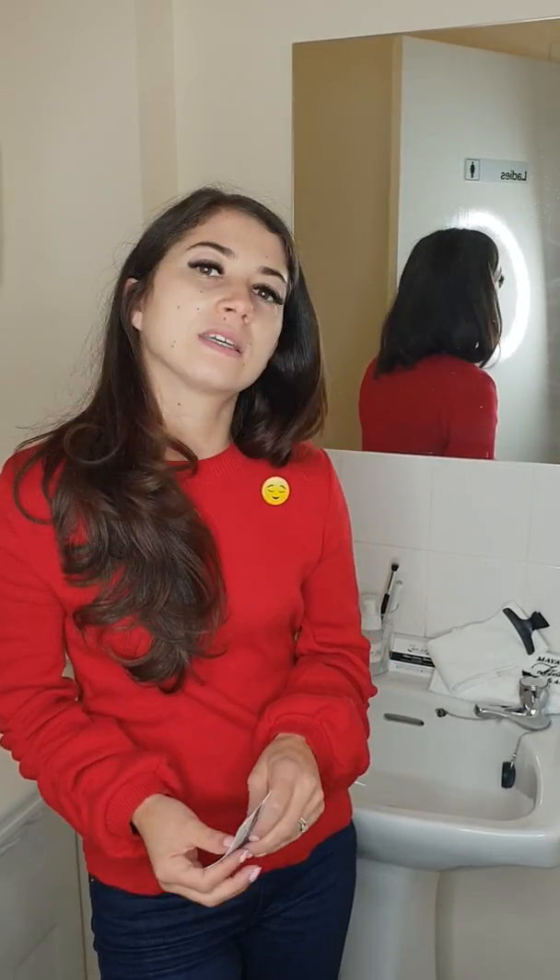Regular cleaning of your eyelash extensions is very important to make sure that you remove the oils from them and keep them clean. Nobody wants lash mites or dirt around them — dirt and oils will break down the bond of the glue, so we want to make sure we remove those.